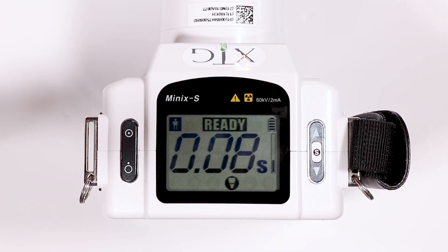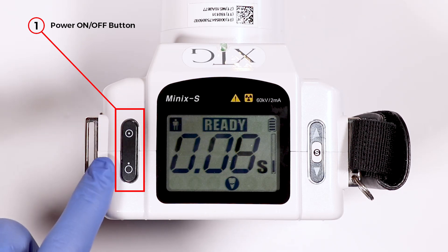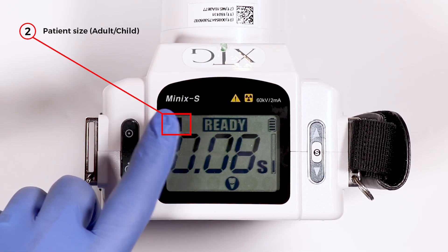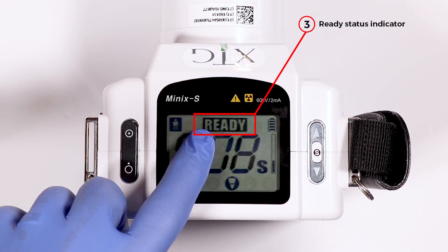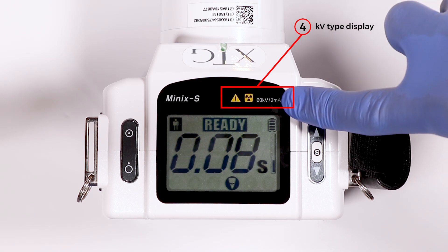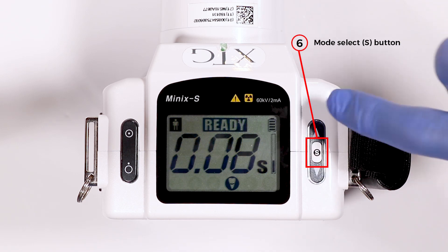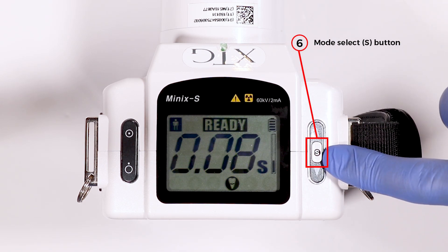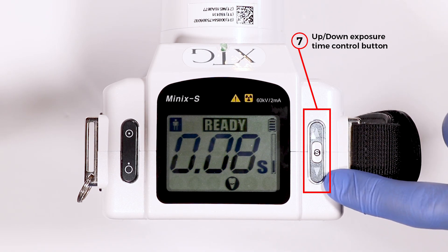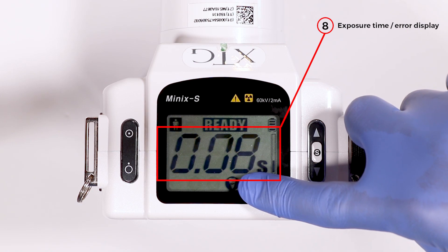The control panel and display: number one position is power on and off. Number two is patient size for adult and child. Number three is the ready status indicator. Number four is the KV type display. Five is the battery charge indicator. Six is the mode select, the S button.